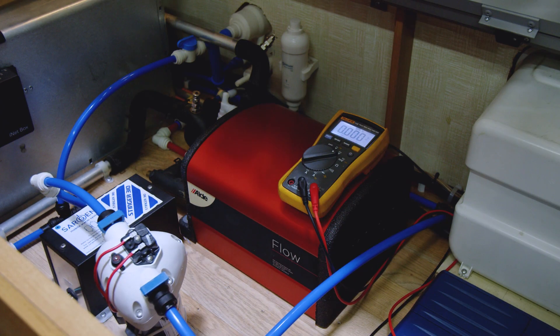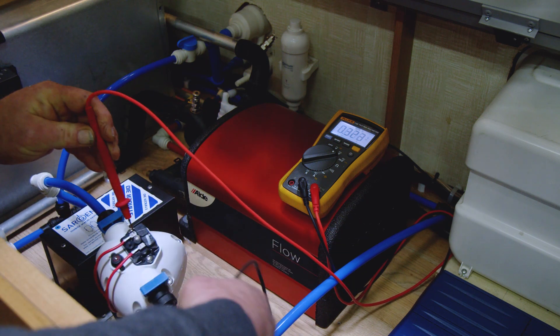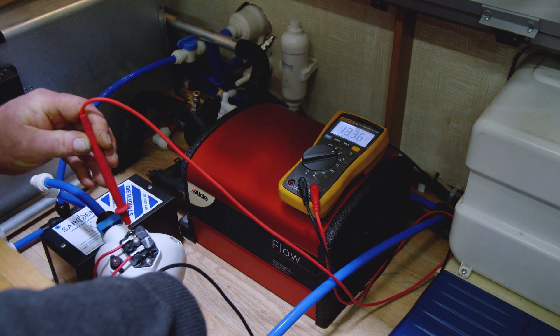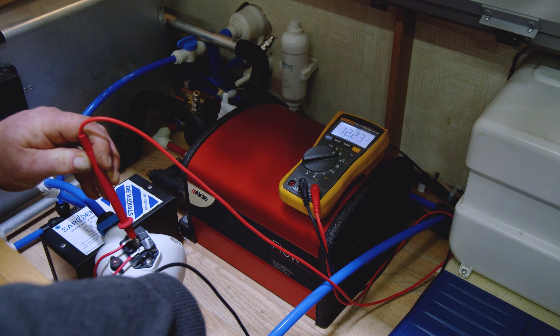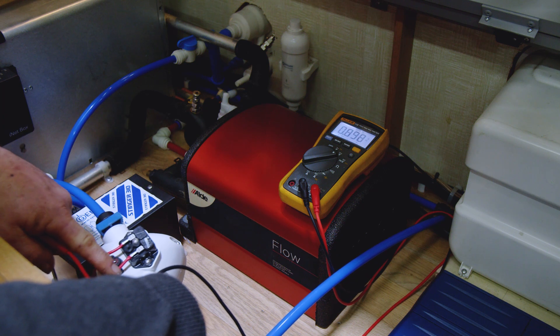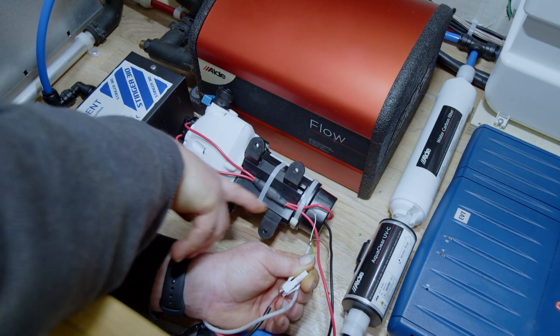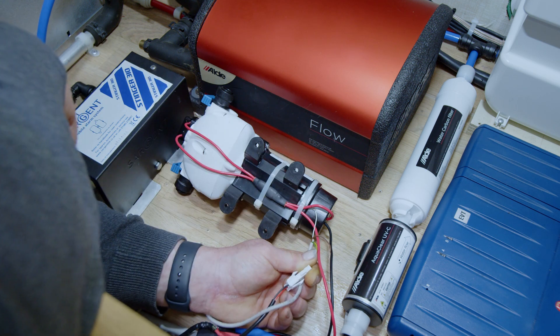Take the top off the pressure switch — here we have two wires. One is the 12 volt supply and one is 12 volt to the pump itself after the pressure switch. We need to decide which one's which. That one's got 12 volt and the pump is up to pressure at the moment, so if we test the other wire there's nothing. But if we put the tap on, the pump comes on and that gives us 12 volts. So we now know this wire we need to connect to.